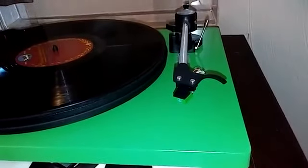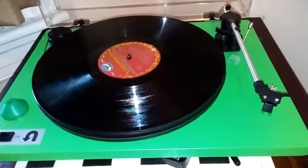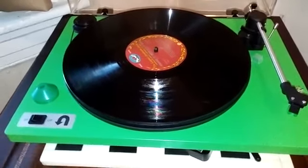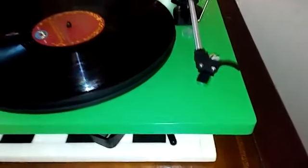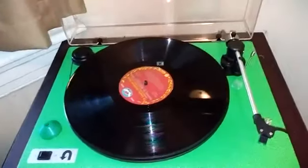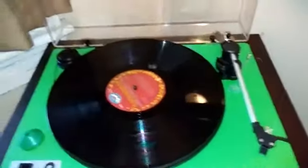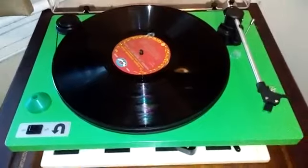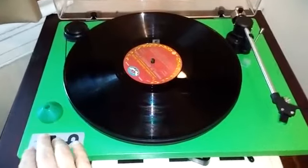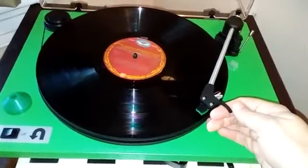I ordered it originally with an Ortofon OM5E — it sounded all right, but it was plain, and I really like Audio-Technicas. I was looking at Audio-Technica cartridges that were way more expensive, but this ad kept popping up for the AT95E, so I went ahead and bought one to try it. I'm glad I did, because it works really well. This is the OA-2 arm that they developed for later models of the Orbit, and it really is a fine tone arm. Because this is going on YouTube, I cannot actually play you any music, but I can show you the operation of the turntable.